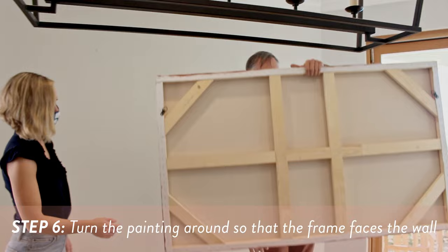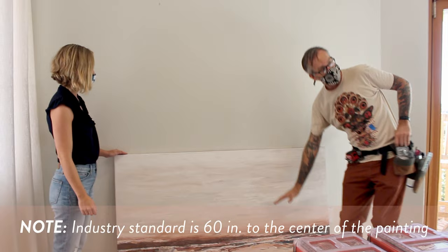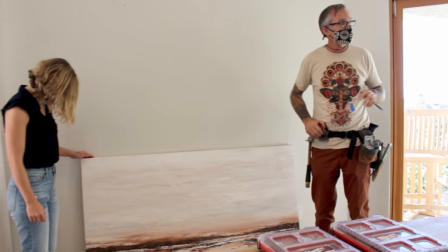Next we want to determine our height. Industry standard is 60 inches to the middle, to the center of the piece. We're going to do that today, but the height can vary depending on your tastes, your furniture, and your architecture. But we're just going to stick with 60 inches to the middle.